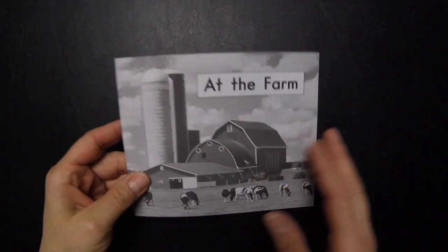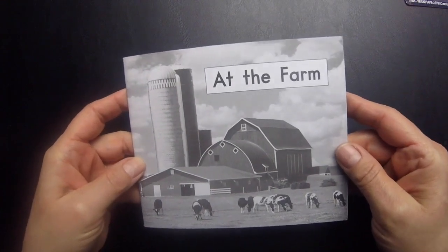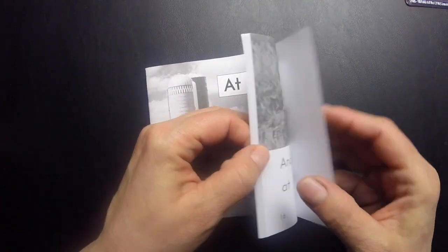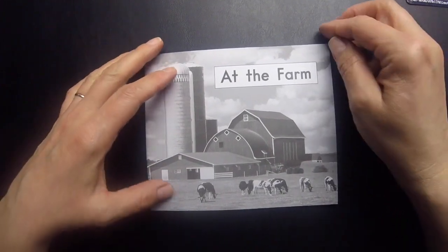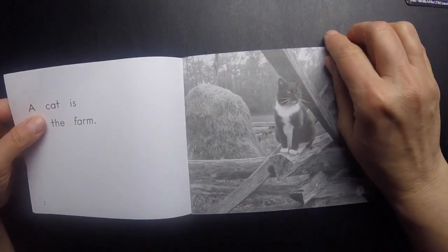But the problem with these books is that they're flimsy. And if I were to give this book to Jason as is, he would just throw it. He would get very frustrated turning pages. He might turn to the end or the middle. He doesn't have the dexterity and the fine motor skills that he needs to be able to grab a corner and turn a page.